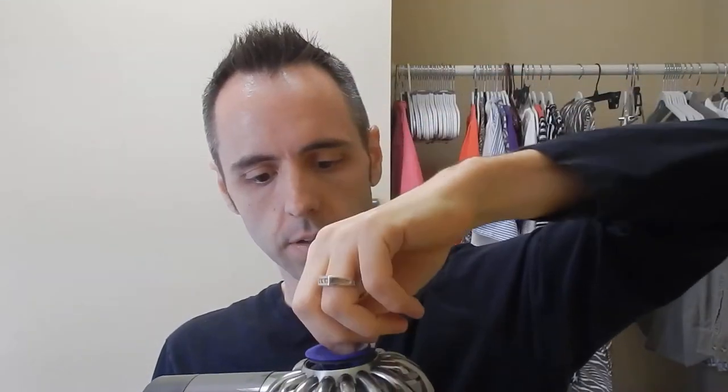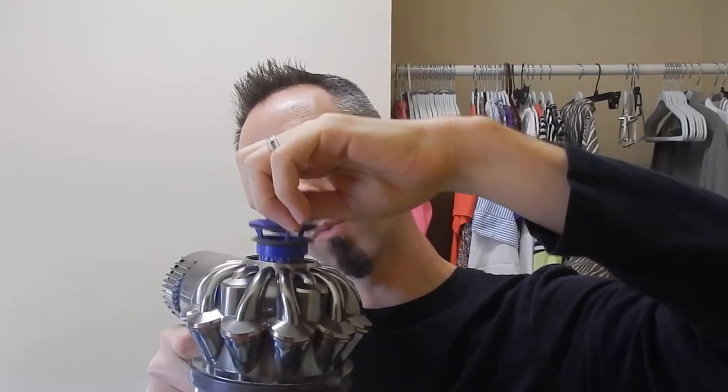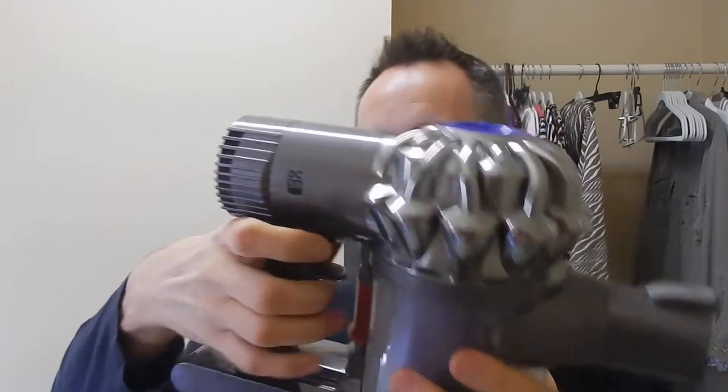One thing I notice is that sometimes when I empty the container outside and shake it back and forth to make sure I get all the stuff out, the filter will start falling out, just due to the motion. I noticed that on mine — it's not really doing it right now. I don't know if we have a gasket missing or something, but it works really well.